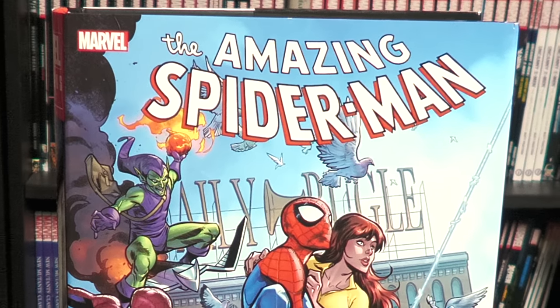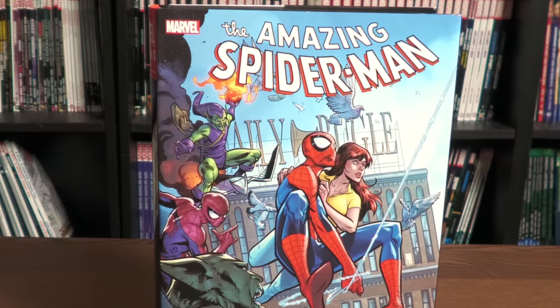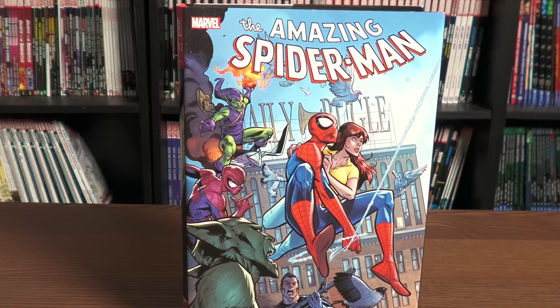Why are there two Spider-Men on this cover? Only one way to find out. Tune in for my advanced look at The Amazing Spider-Man Omnibus Vol. 5 from Marvel Comics.